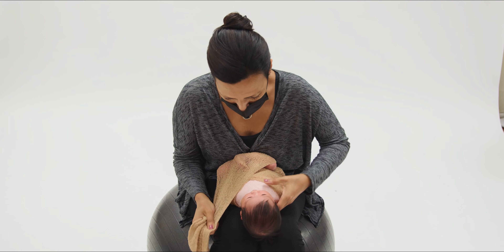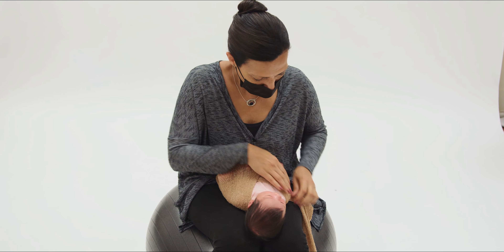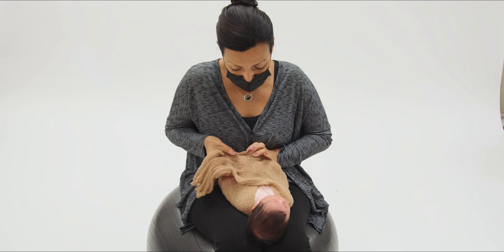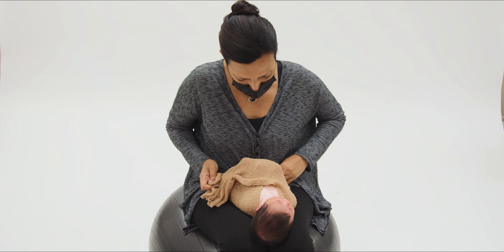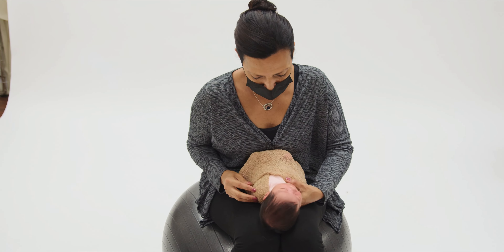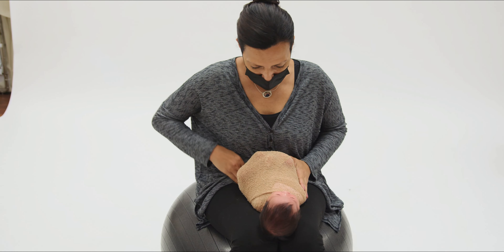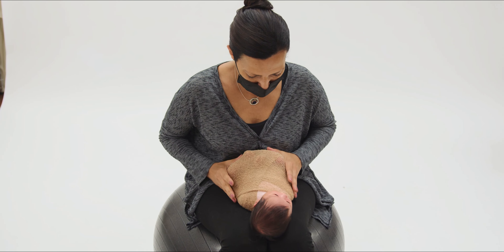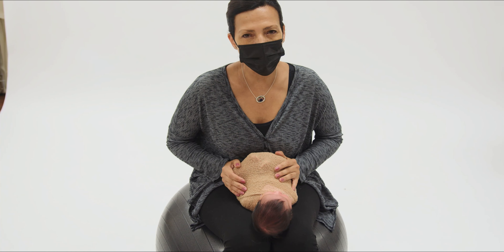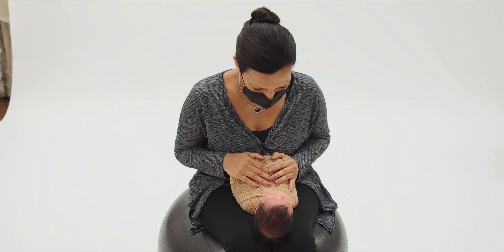So we're going to start with a basic swaddle. She's wearing an outfit, a diaper, and a diaper cover. We use the diaper cover so you can't see the diaper, but when they're wearing outfits there's no reason to take the diaper off because it'll just soil the clothing. So you put the diaper on, put the diaper cover over the diaper. She's very active right now, and when you want babies to be calm whether they're awake or asleep, we like to do a swaddle with the arms down to the side. We always wrap across the chest, never across the neck.